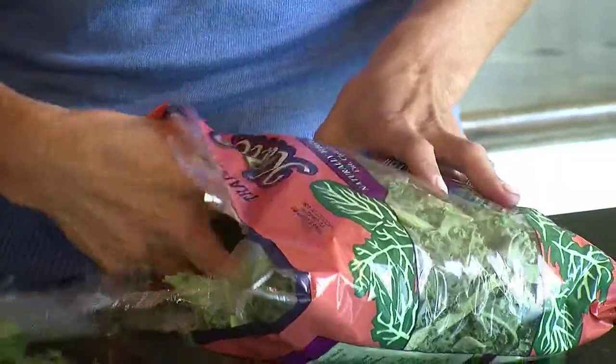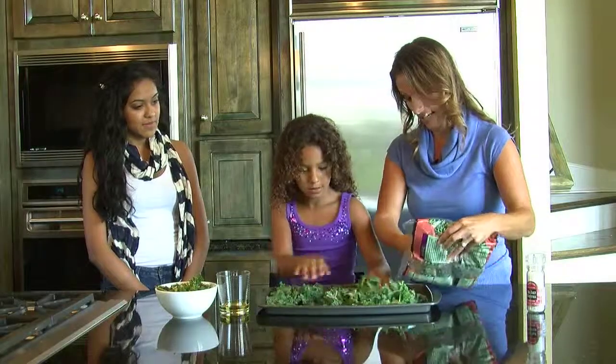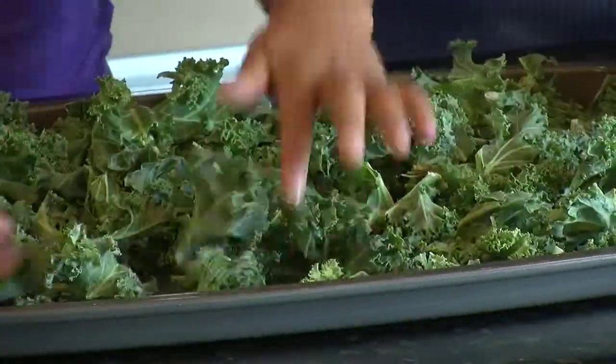So all you do is get a non-stick baking sheet. And you can actually get this pre-packaged kale at Trader Joe's. It's perfect for the kale chips. You just spread them out evenly.